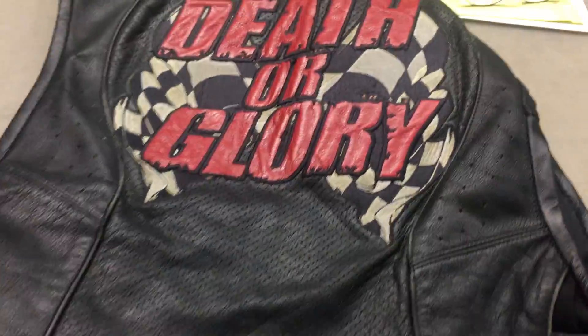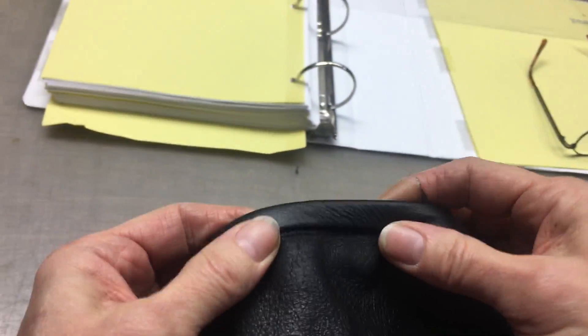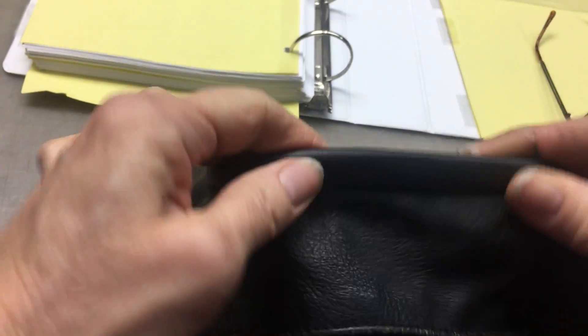The back looks much better, much softer, and this is going to feel so much better on your neck. Very soft leather was used for your binding, so it'll be comfortable.